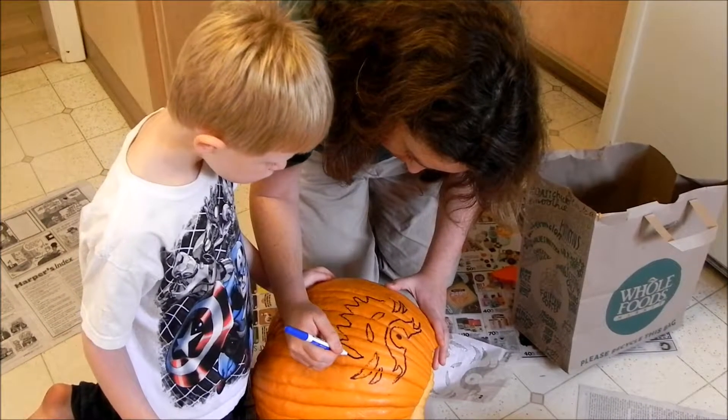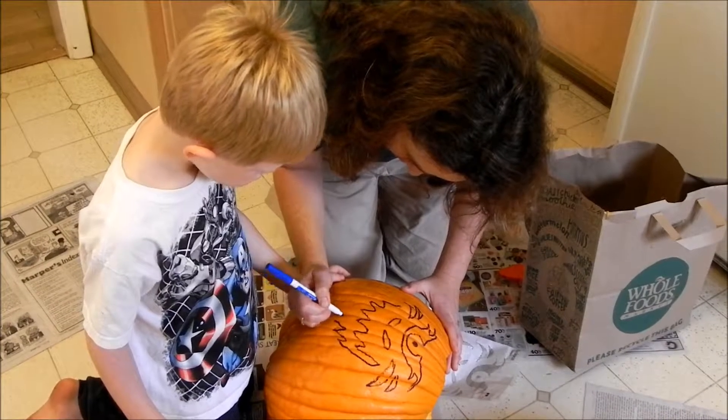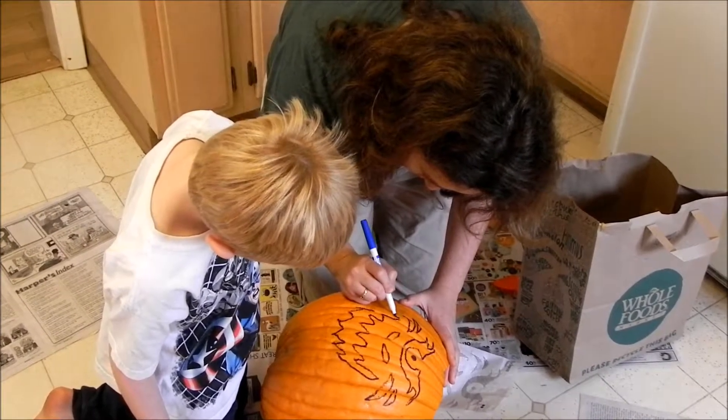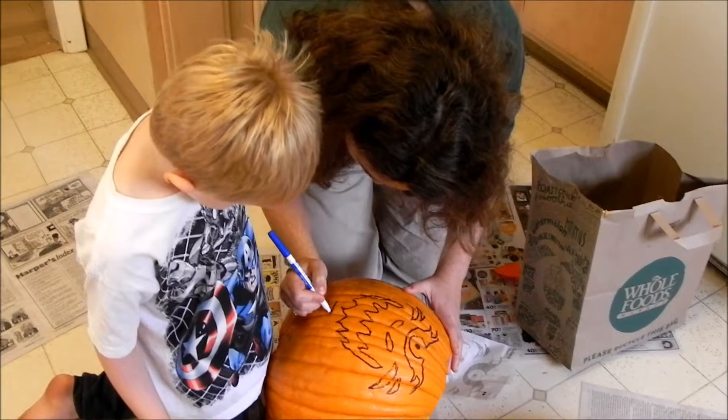Can we carve out the other eye? Good job. How big? Why do we need the big eye? Because it's a big pumpkin, huh? Why is this a big pumpkin? Did you pick out a big pumpkin?